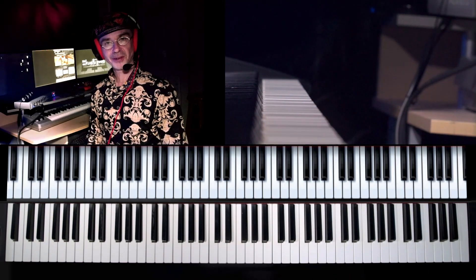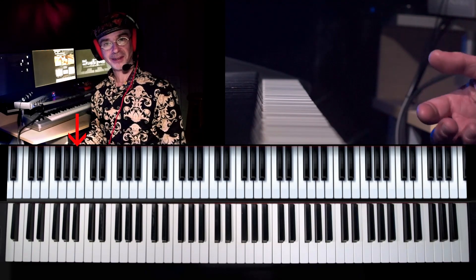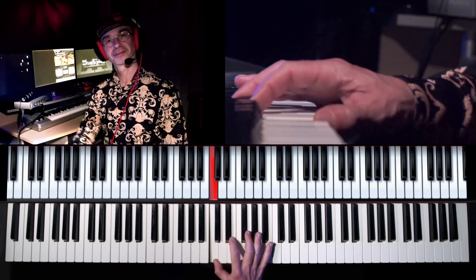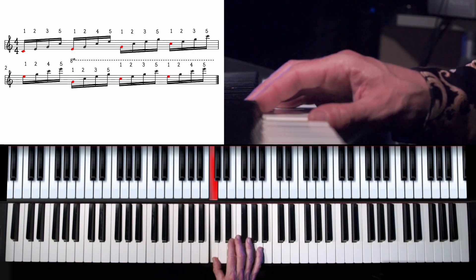Let's take a short arpeggio as our first example because it is a very apparent group of four. So let's stop on every first note of the group of four, and while on the resting note, let's relax our wrist, our elbow, and our shoulder. Then let's really raise our fingers and hit hard on the remaining notes until the next stop.